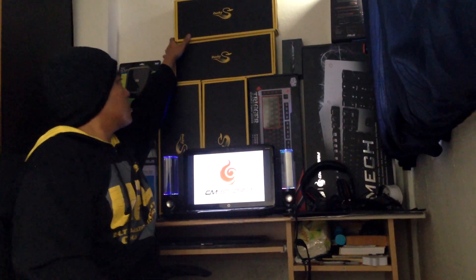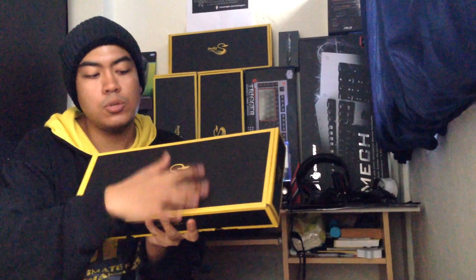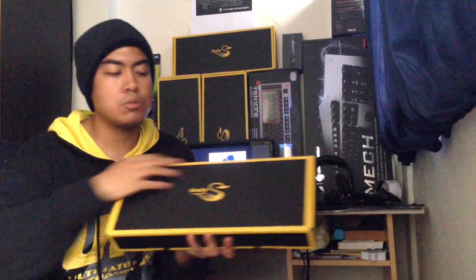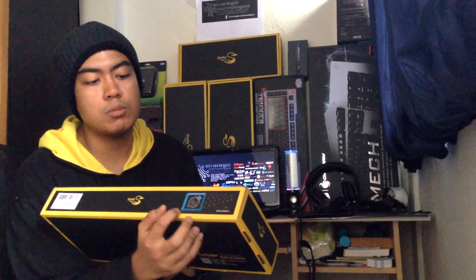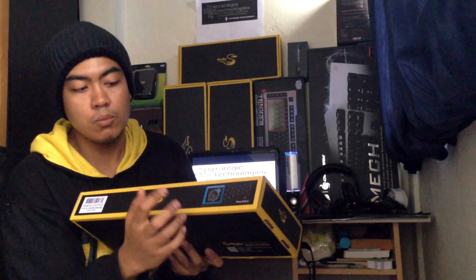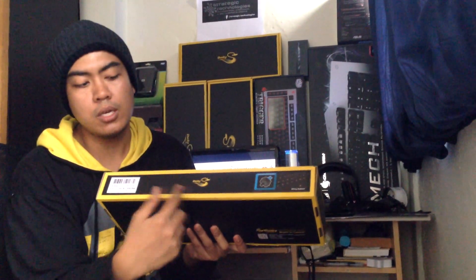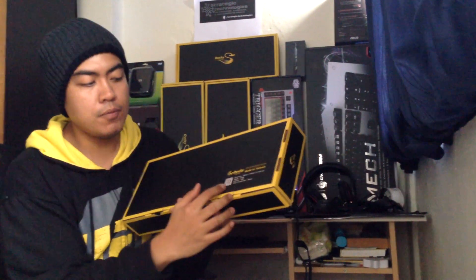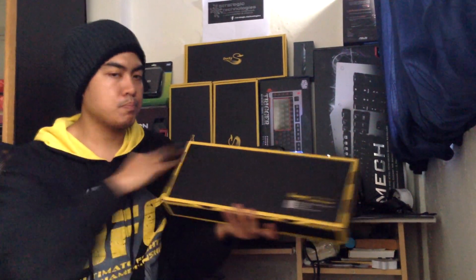So let's go ahead and unbox these two. If you look at the box here, you have the Ducky logo, and it's a dominant black box with yellow strips at the side. At the side here, you can see what type of switch the customer has purchased. My client Jude wants a blue switch for this keyboard. At the back, you have the Ducky logo again with the serial number and manufactured or made in Taiwan — the dimensions, weight, interface, and origin of production.